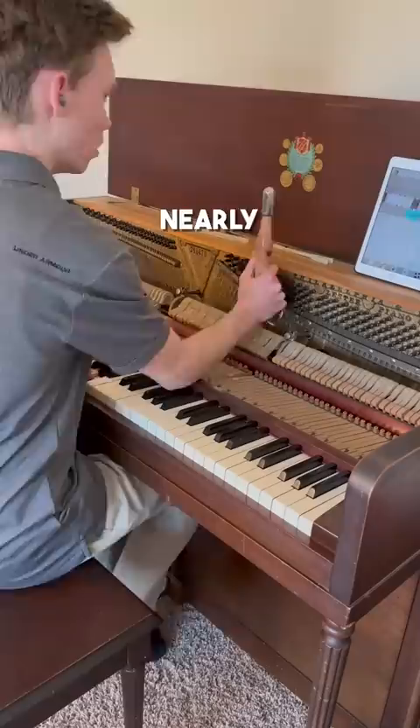I tuned this piano nearly three times so that it would actually stay in tune. Here's a before and after of the whole piano.